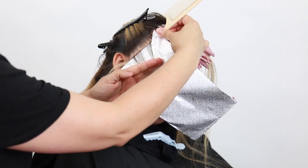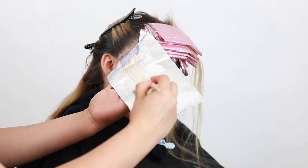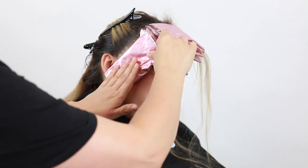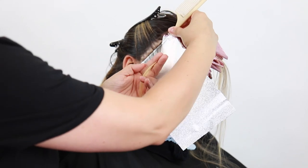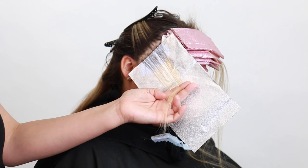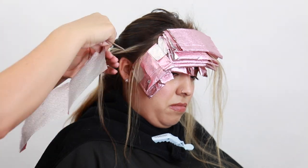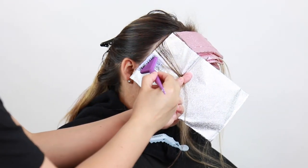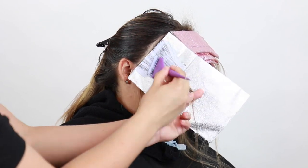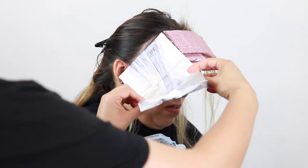Once you get the money piece put in, I'm then going to work through the sides using the same technique — doing back-to-back baby lights, pulling the hair all the way up, weaving towards me, and then foiling towards the face. Typically I put in about two back-to-backs right on that front hairline and then finish off with some traditional baby lights with one subsection in between. I'm going to do the same thing to the other side. Once I get my money piece completely put in, I'm then going to work throughout the back, starting with the bottom and working my way up.